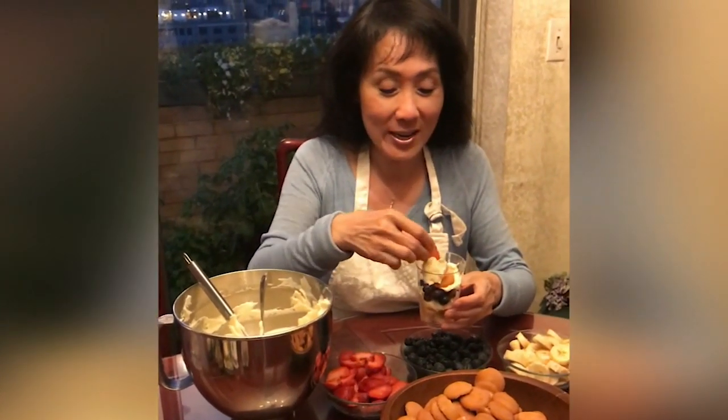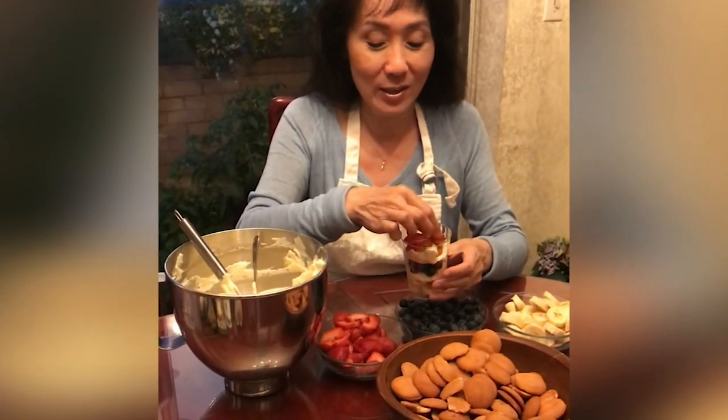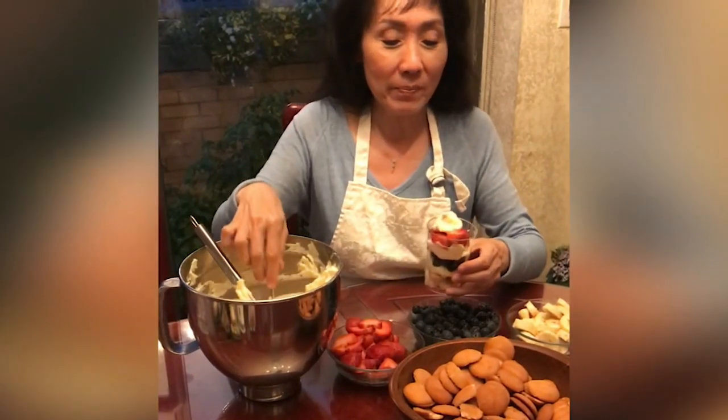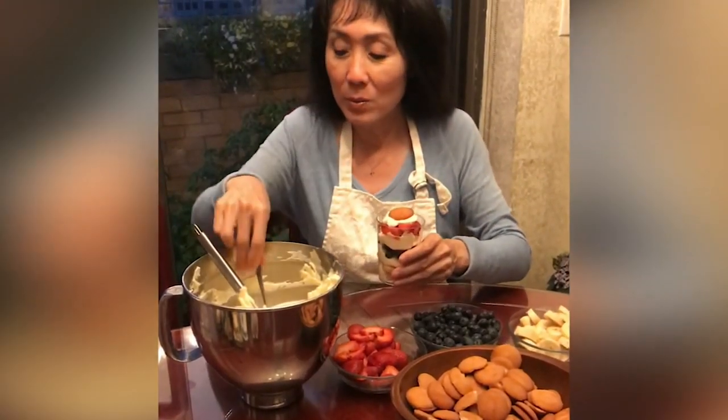And the strawberries. By the way, nibbling is permissible because it is so good — I'm too tempted not to. Then pudding, and lots more pudding.